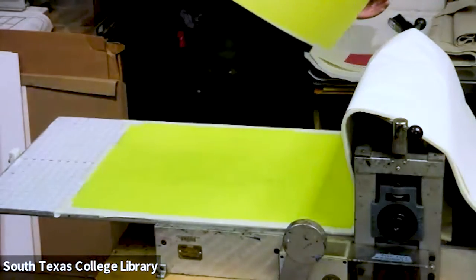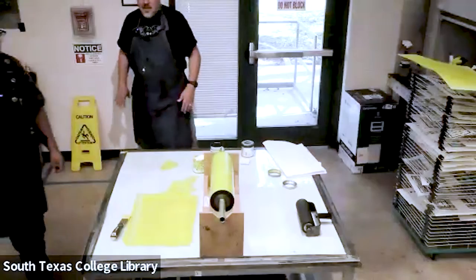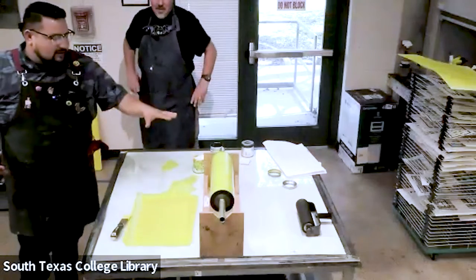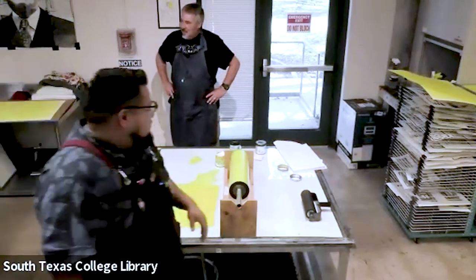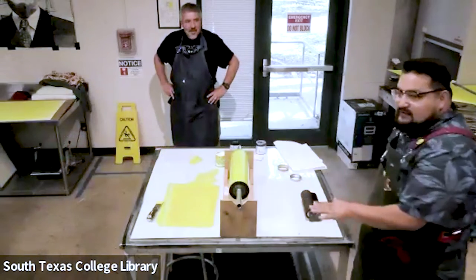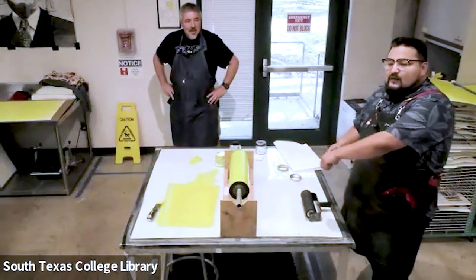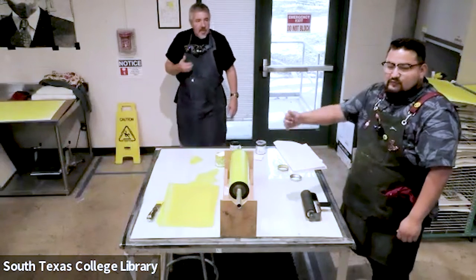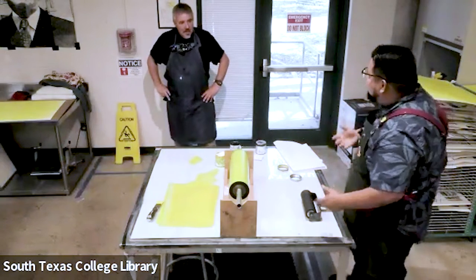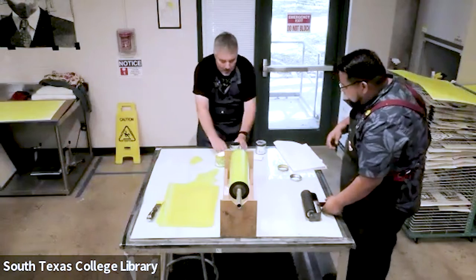So this is the first layer — solid yellow. Now what I'm going to do is make a slab for the black, ink the whole sheet of glass black, then add the clothing, put it to the press, remove the clothing, and then use some paper towels to remove some areas. This is where the paint-free part comes in — removing and subtracting the ink.